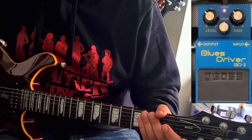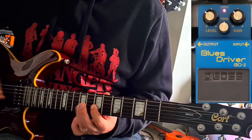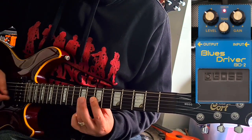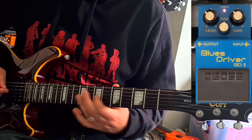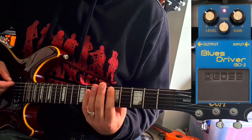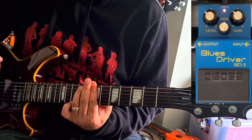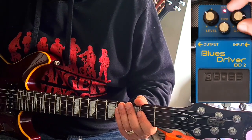That's with the neck humbucker. Sounds very warm. Let's give it some heat.